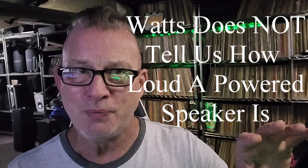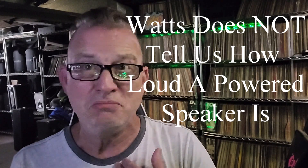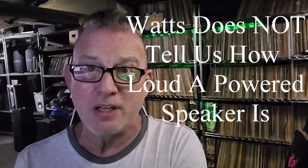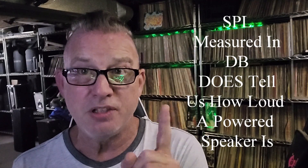Another mistake I made was suggesting that watts is power consumption, not power output. When we're looking at watts on a powered speaker, for our purposes as DJs who need to look at a spec to see how loud something is, that number doesn't help you. Look at SPL, which is measured in decibels — so how many dB is a speaker? That's the spec you need to know.